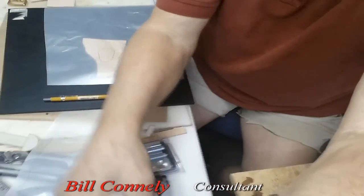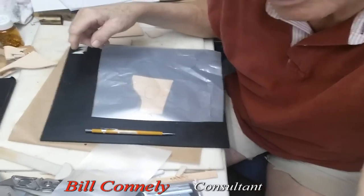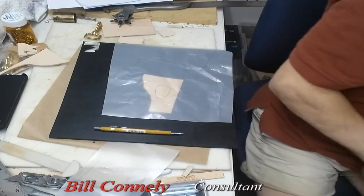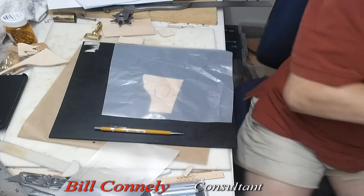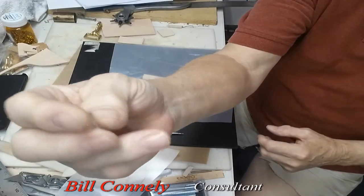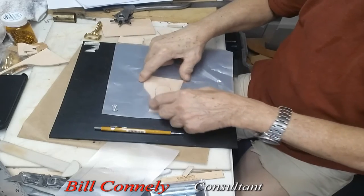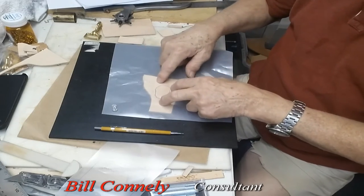Then I lay it down, and I'm going to turn this down here so you can see this. So this is where we're at. Usually what I do is I take these little pieces — you can buy these at a store — that you can push down and hold into the leather so it stays steady. I put one all the way around. I don't usually deal with something this small.